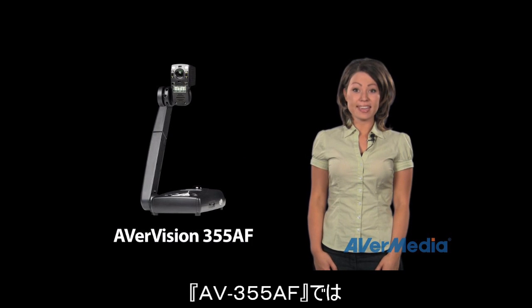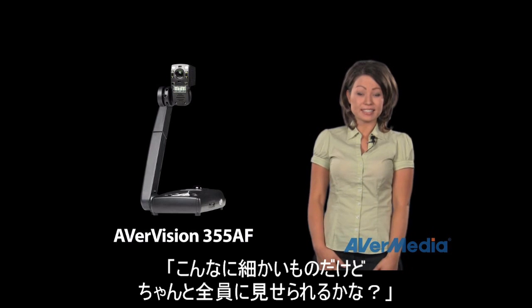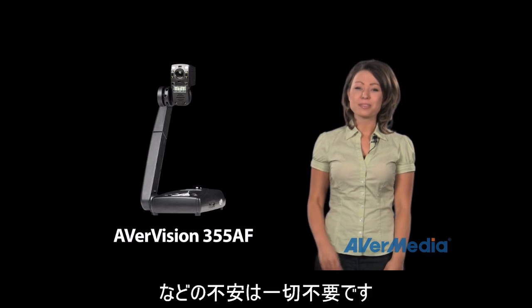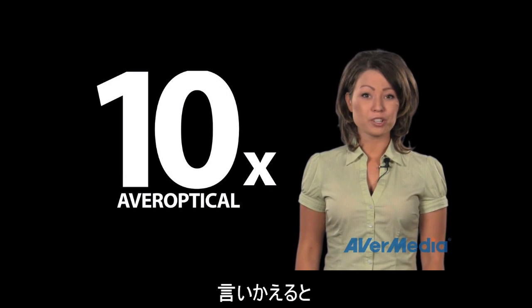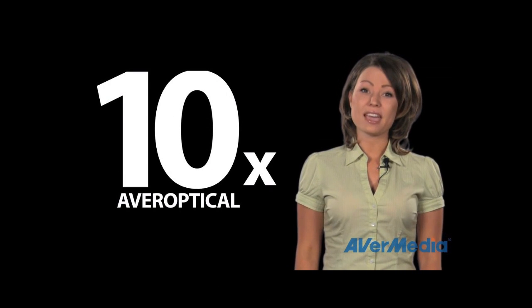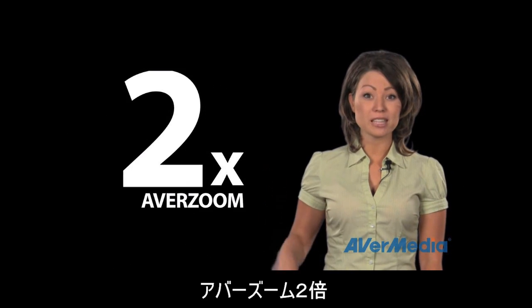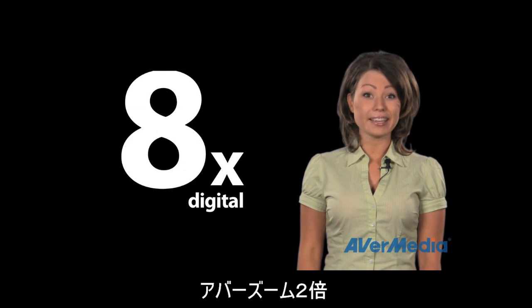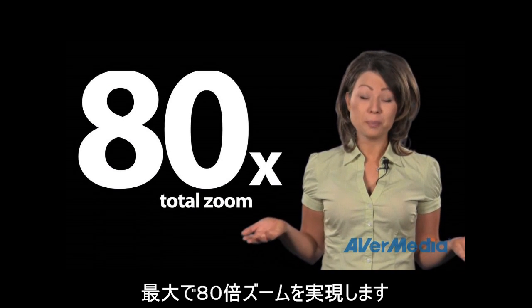With the brand new AverVision 355AF you never have to worry about seeing clearly or the smallest details again. That's due to the ten times Aver Zoom. The 355AF has five times optical zoom combined with two times Aver Zoom, including eight times digital zoom, for a total zoom of 80 times zoom power.